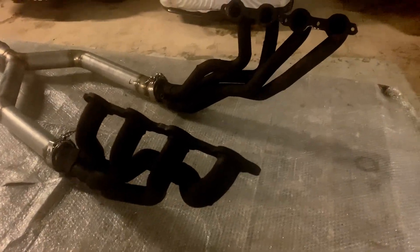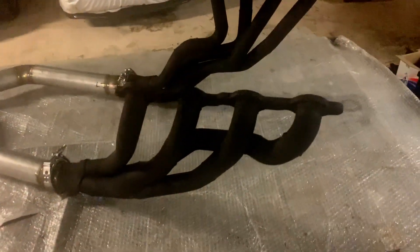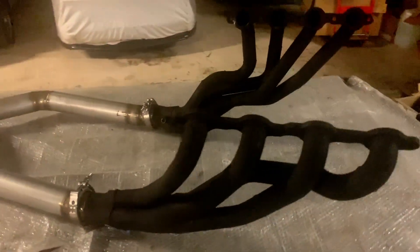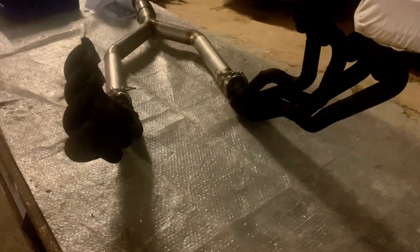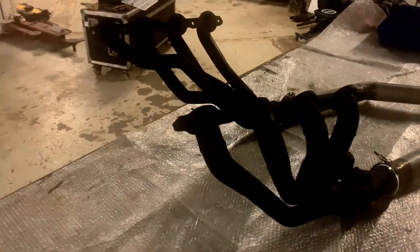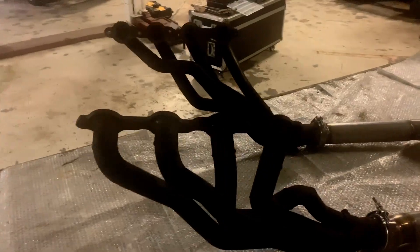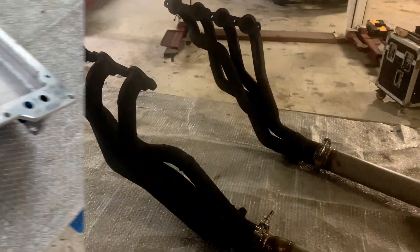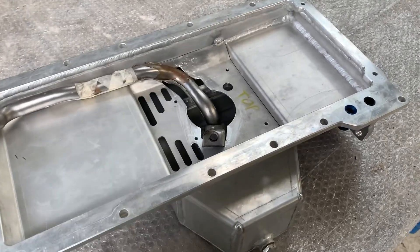Obviously it's very difficult because on the right hand side you have the starter and the steering box. We first made these things from steel, and then we can always later turn them into stainless. Just see how it works, see what she does on the dyno, and then if it all works we can always make them out of stainless steel.